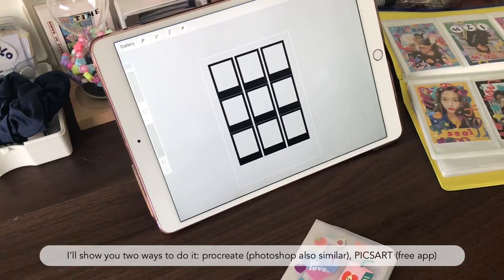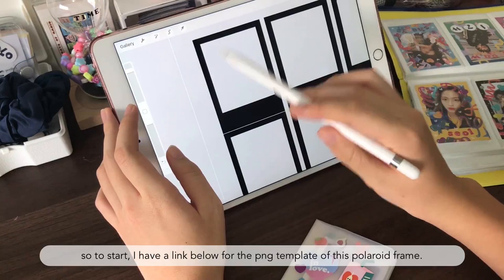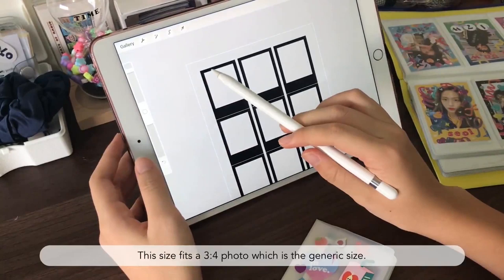For those people who have Procreate and Photoshop it's easier to do it this way, but if you don't then I can show you a way on how to do it on Pixlr, which is free. In the link below there will be a link to a Google Drive and there will be a PNG version of one of these Polaroid templates, but you can always search 'Polaroid template PNG' and get some in different sizes.